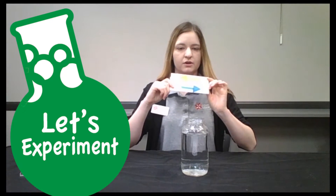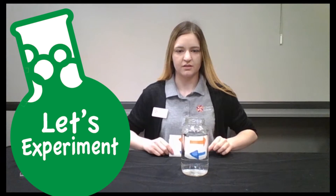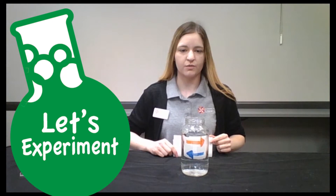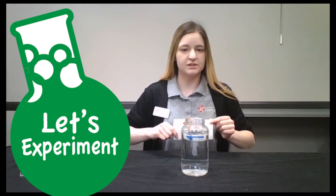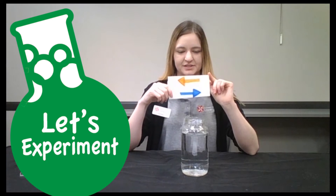Once you have your design, you're going to go ahead and put it behind your glass. There we go. Now we see that our arrows are going in these two different directions, but once you lift it up, you see they're actually the opposite.